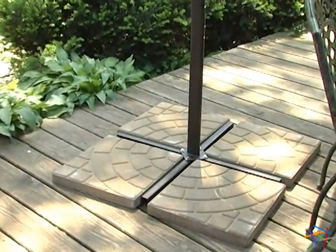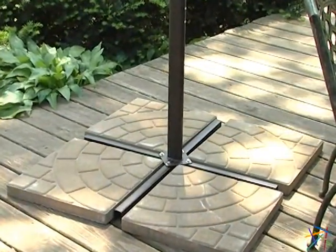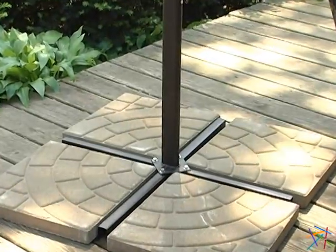And finally, for added stability, we recommend weighing down the base with concrete blocks that weigh a minimum of 200 pounds. Thanks for taking the time to learn more about the Coral Coast 8-foot square offset umbrella.